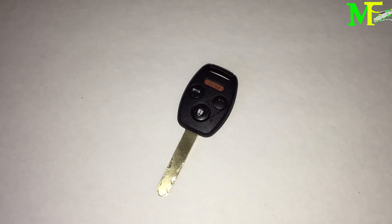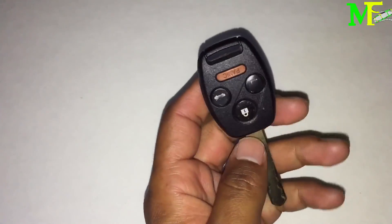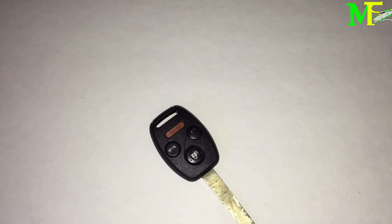And there you go guys — a quick demonstration of different key scenarios and a brief explanation of what's inside a Honda key: your key fob which is the electronics, your transponder chip, and the actual key blade. Thanks for watching — don't forget to rate and comment. If this definitely helped you, please subscribe and share the video. Thanks a lot, until next time.